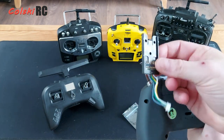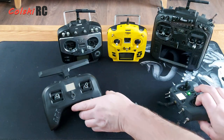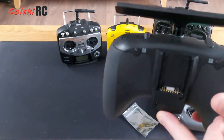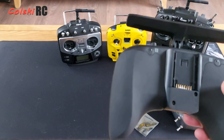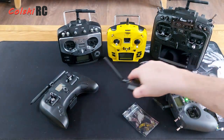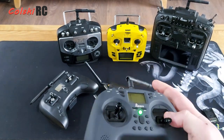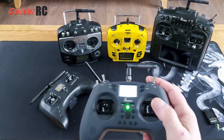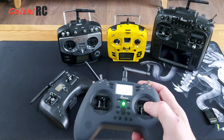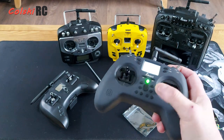Admittedly the Tango is a more expensive radio and this is a budget offering, but I still feel they could have done something a little bit better. So, what does it actually fly like? It flies okay. I don't think the resolution on the sticks is brilliant, but it's not bad at all. When you've flown full-size radios there's always going to be a compromise - you've got smaller gimbals, so less movement, and you have to get used to that, which you do after a bit.